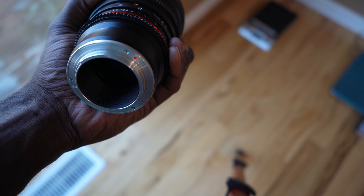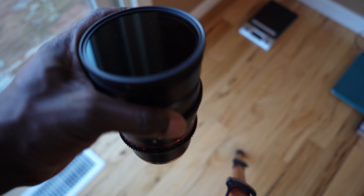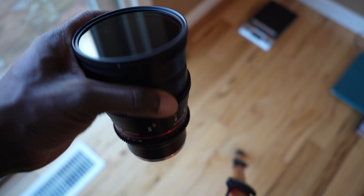The mount on this lens is metal, which is even better — plastic mounts can be problematic. While we're talking about mounts, this lens comes in different mount options: Nikon mount, Sony E mount — which is what I'm using — Canon mount, Canon RF, Canon EF, and Micro Four Thirds mount. For me, as I mentioned, it's on Sony E mount.